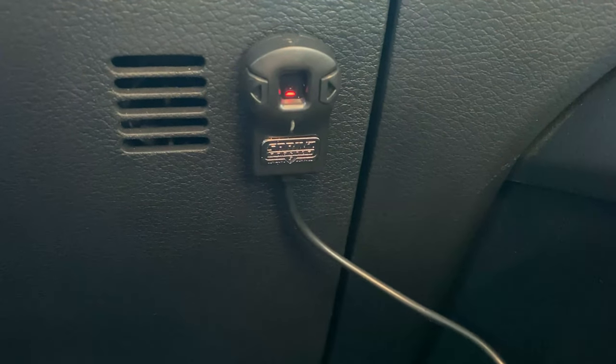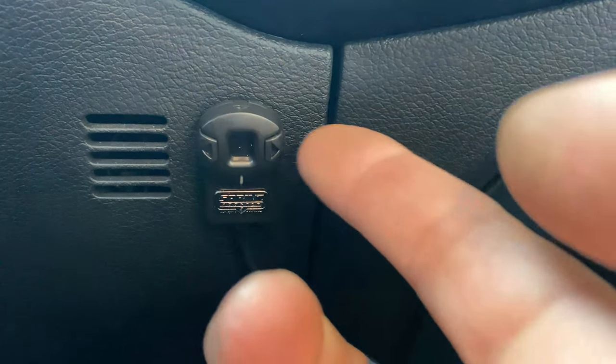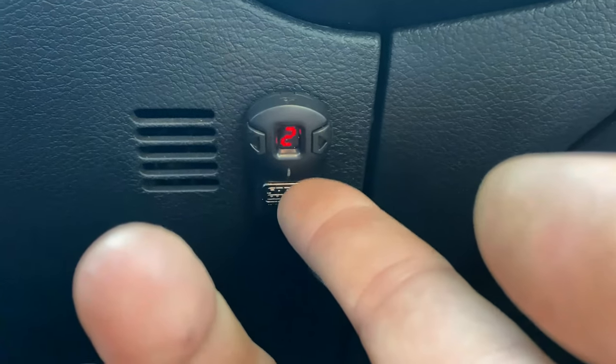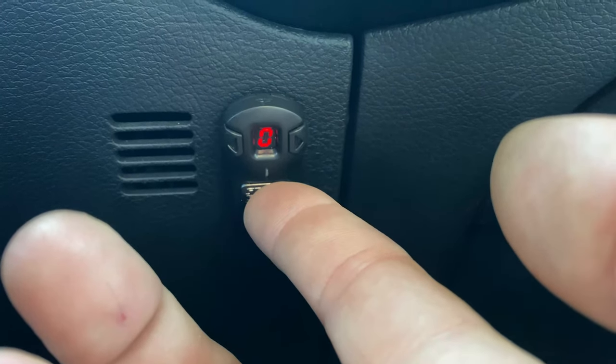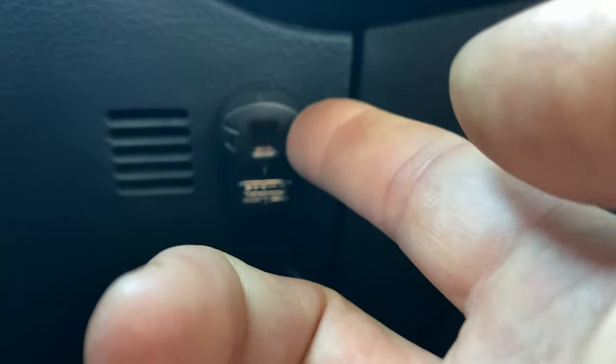Now you have a dash flashing. Once it's flashing, again you've got to be quick — use the arrows to choose your first digit of the PIN. Let's say two, then hit the middle button again. It goes to the second digit — let's do zero. Big button again, and now the third digit — we'll do one.